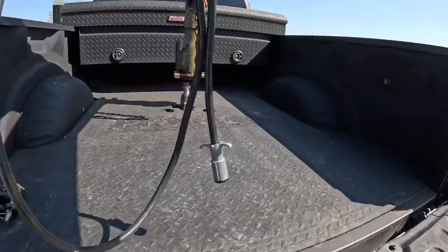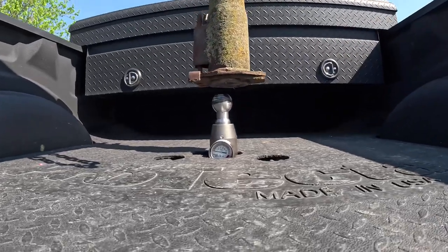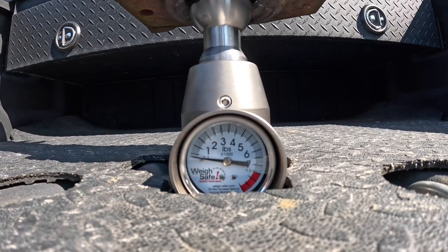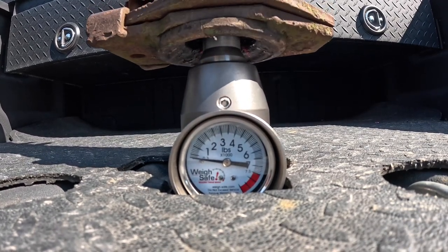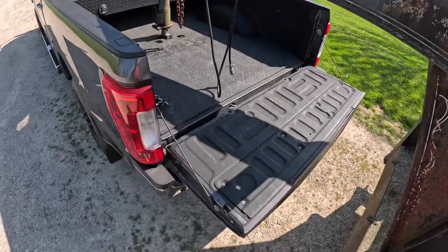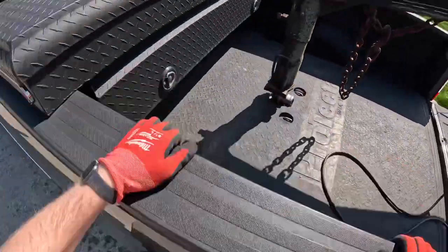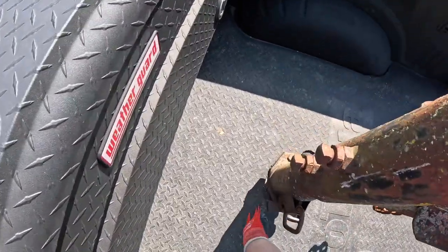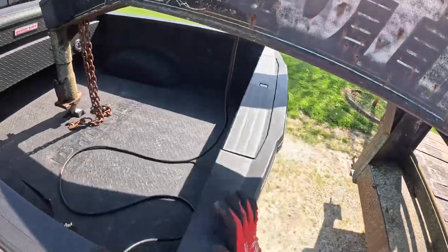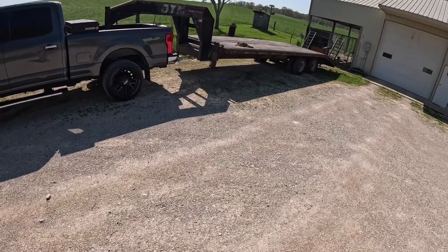Alright, so now what I'm going to do is go ahead and drop the trailer down on the ball and you'll be able to watch the scale go up once the trailer comes down onto the ball. Now that we've got the landing gear up, I'm going to go ahead and plug in my trailer lights and brakes, and latch the ball. Now that the trailer's all hooked up, we'll pull down to the tool shed and talk about what we're going to be hauling today.